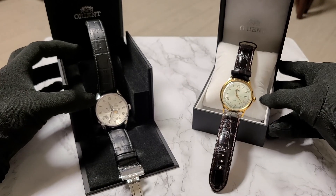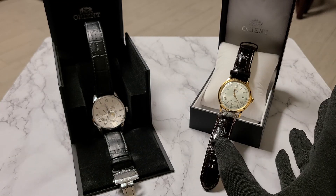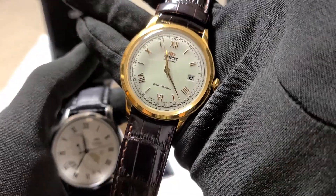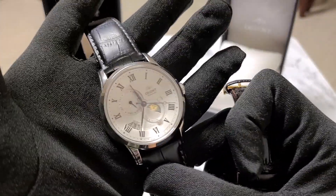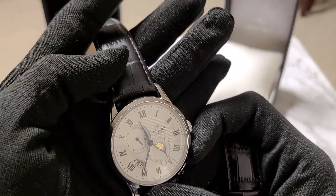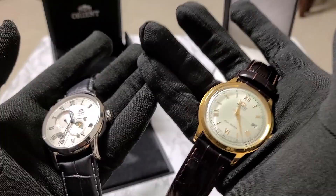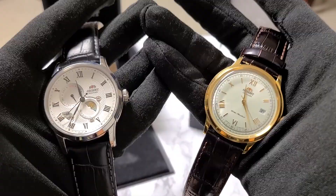As far as the watch overview and specs are concerned, this is where the watches really start to differ. They might both be from the same brand, but the Sun and Moon is definitely a step above the Bambino in just about every way. The Bambino features a gold-colored stainless steel case with a white dial and a chocolate brown strap, while the Sun and Moon V3 features a silver-colored stainless steel case with a white dial and a black leather strap. There are different flavors to pick from — links in the description — but these happen to be the two colors I purchased for myself.